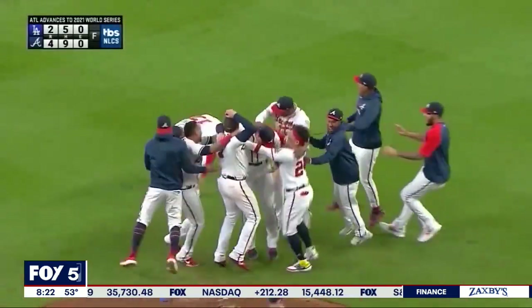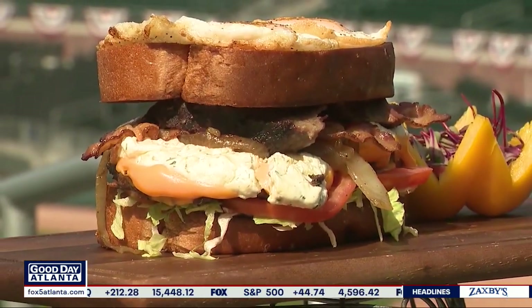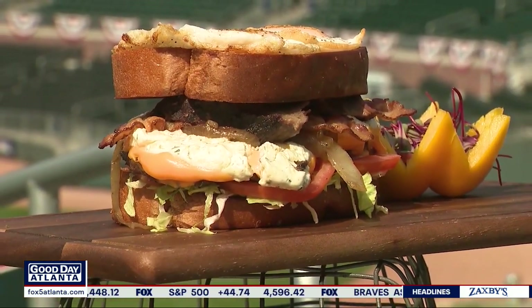What an exciting time to be a Braves fan and what an exciting time to be a burger fan. That's a burger. So what do you call this? We call it the Southern Cycle Burger. You couldn't get this during the regular season — this is a post-season burger, right? Just during the post-season in the World Series.